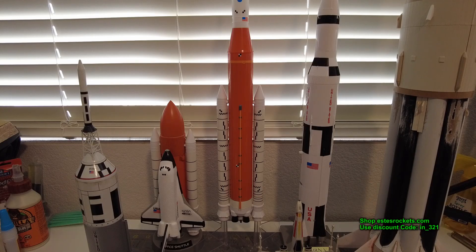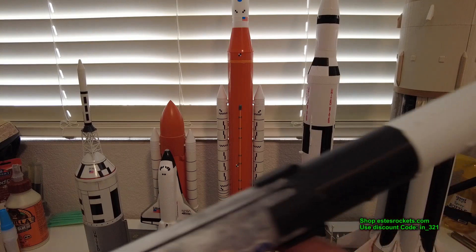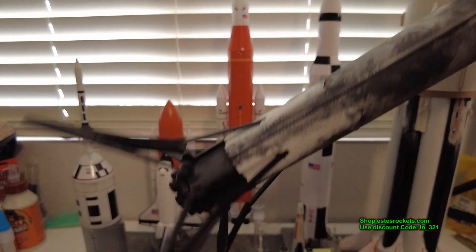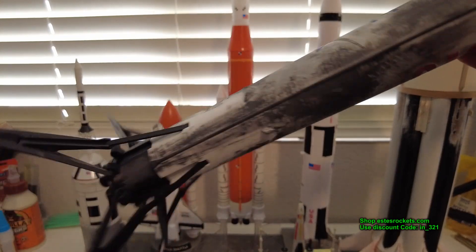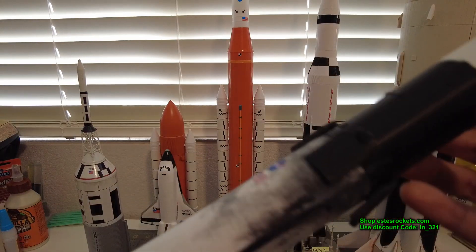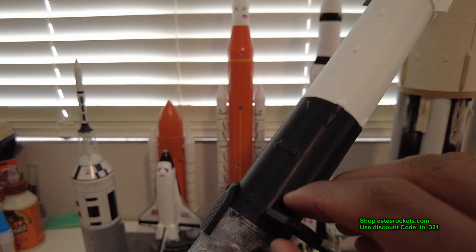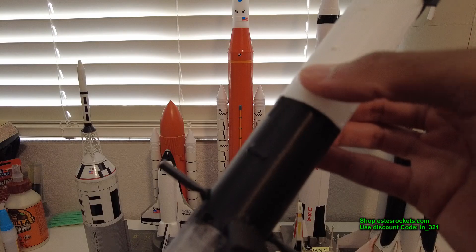I have the Estes Falcon 1 — the big one — but it won't fly; it's more of a shelf queen collectible I'll probably keep sealed. I also have the SpaceX Falcon version by Boyce and the one by Max Q. Here's the Max Q version — I did burns on it. What's cool about Max Q's design is the grid fins fold up while it flies, then the thrust ring screws off. He sent me a new set of fins because the original ones wouldn't stay out.